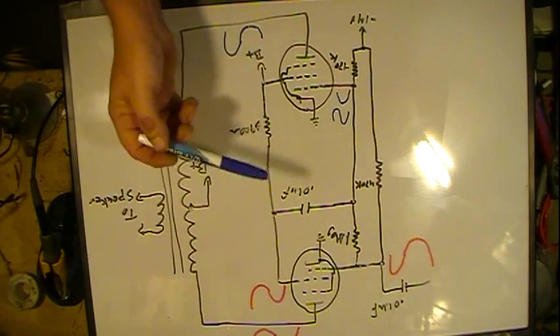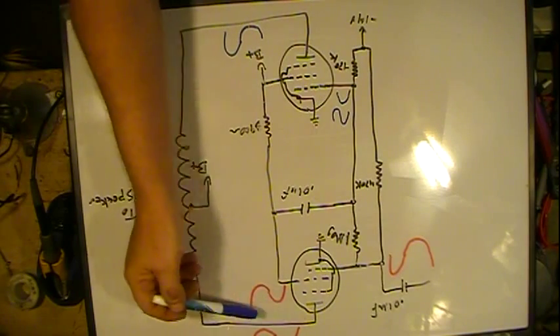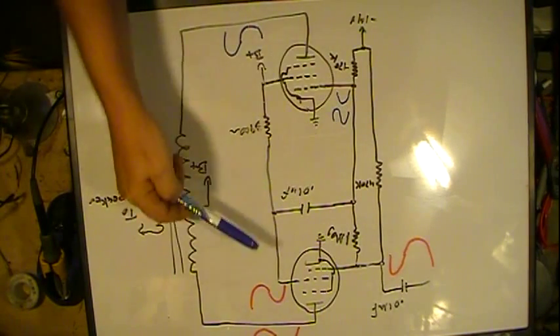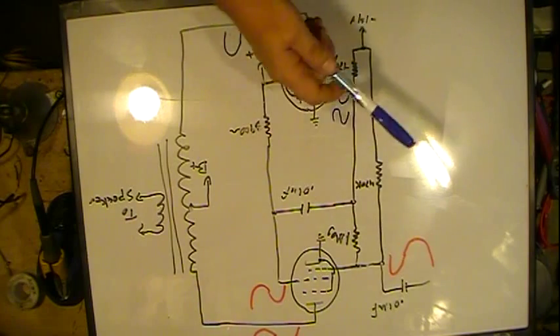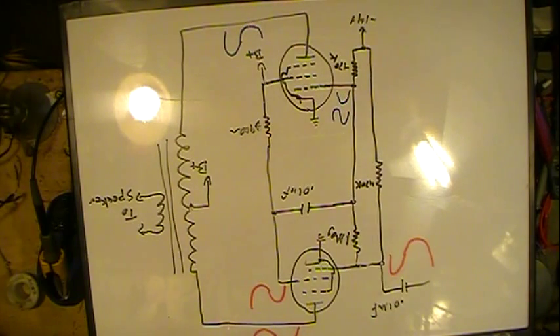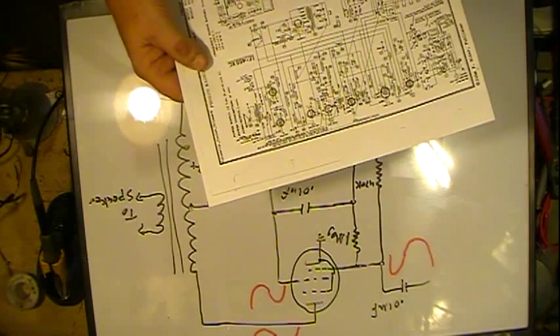Another way of doing it — a more popular way — is you actually tap off the plate of one of the tubes and go through a resistor divider and feed that into the grid, sizing the resistors so the signal going into that grid is about equal to the other one. But I thought I'd just go over how it works on this particular radio so you kind of have an idea.